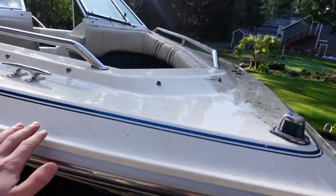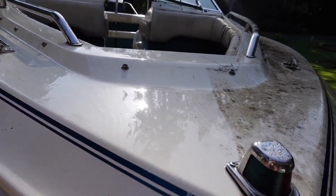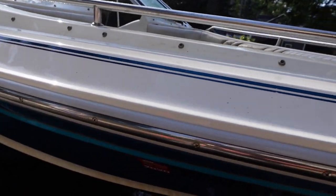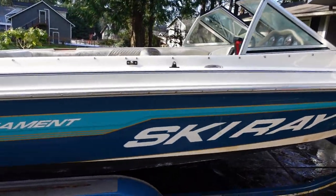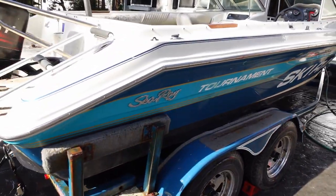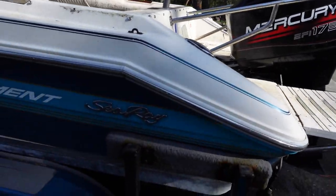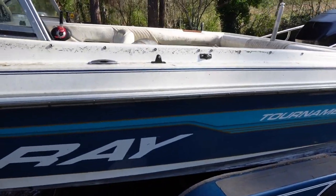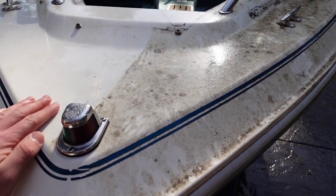Well guys, we got this part pressure washed — kind of. We're still going to soap it down, but there's your difference right there. We'll need to buff out all this white oxidation. There's that side — we still haven't done the back, the motor, or the other side, but you can see the difference and how grimy it was. It was the same on both sides.